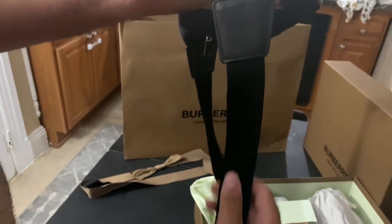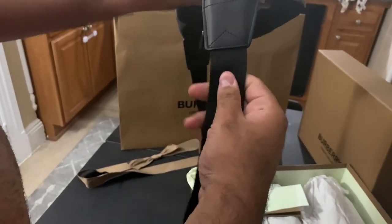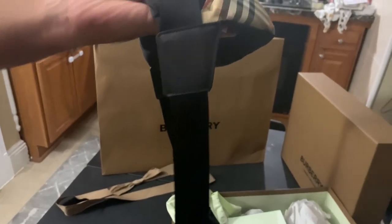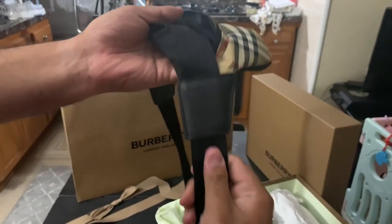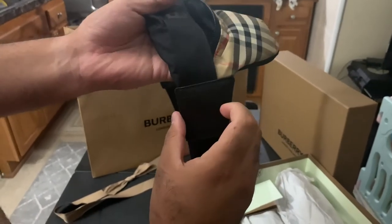Over here with the shoulder strap, this is a cloth material — very, very nice, very soft to the touch — with a nice soft leather holding it together with the nylon material.